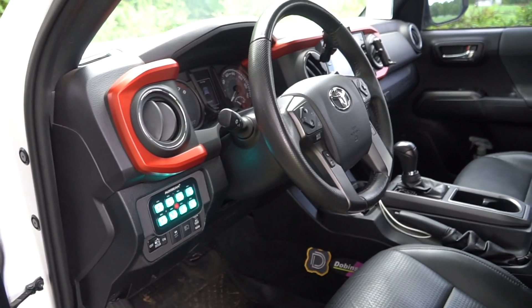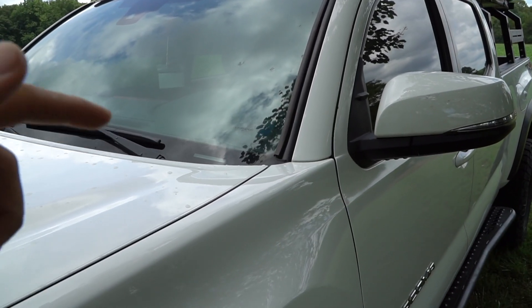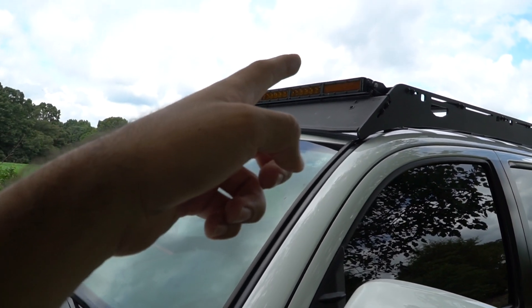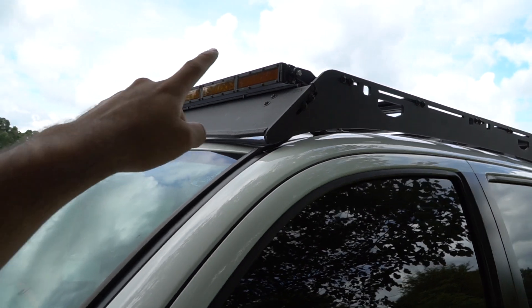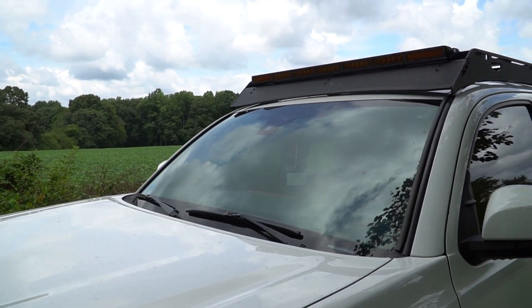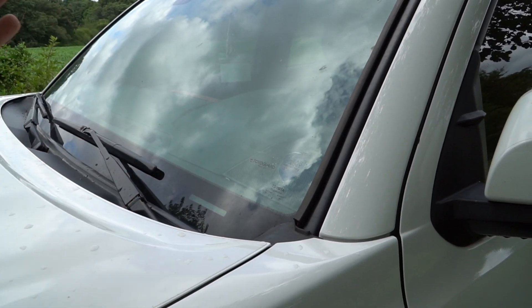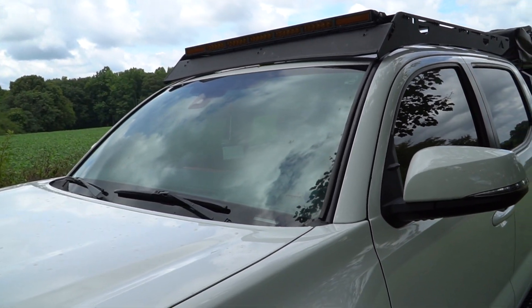I'll probably show you guys a video of what the light bar looks like at night. I ordered the flood lights, but thinking about it I should have just got the driving lights on the ends instead of a combo. I'm going to have some ditch lights and probably do flood lights on those pointing outward, so it doesn't really make sense to have a combo light bar if I've got flood lights on the ditch lights. Diode Dynamics does sell just the lens so I'll probably replace the lens.